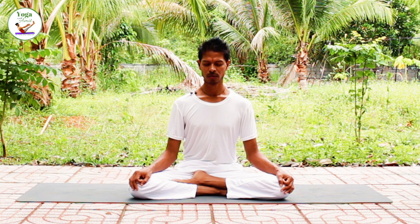Drop your hand down. Keep your eyes closed. Preparing in your mind for Kapalbhati.